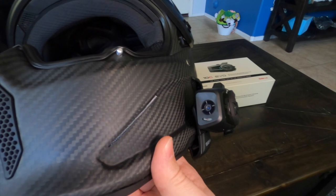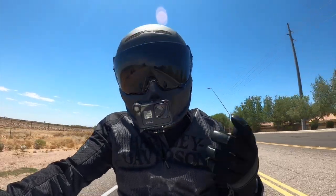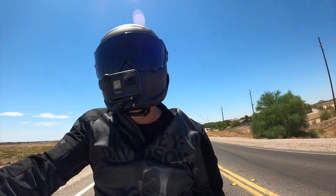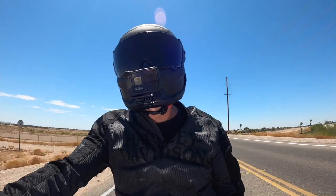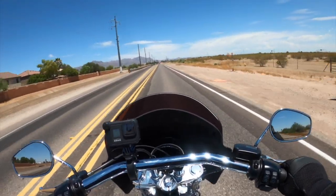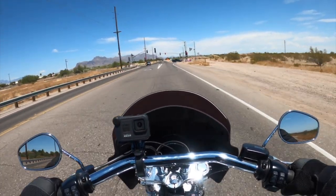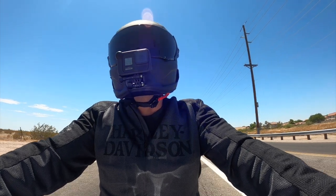I picked up a Senna 10C Evo communicator slash camera, and I was testing it out on this new helmet, which is a Ruroc Atlas 2.0. I didn't have a GoPro mount for this helmet yet, so I wanted to try the Senna 10C hooked on the side to see how the camera footage looked. Long story short, I wasn't impressed with the video, and I was hoping the audio quality would be great for motovlogging, but the noise cancellation sounded really weird — I wasn't getting any of the bike sounds. I tried multiple settings and just didn't find what I was looking for, so I ended up sending it back.